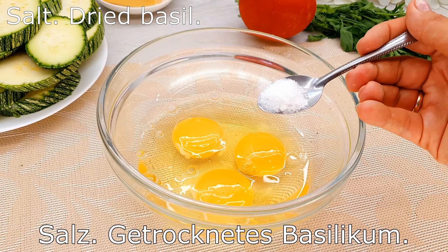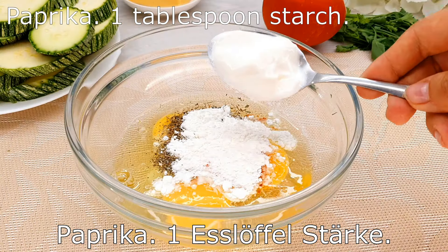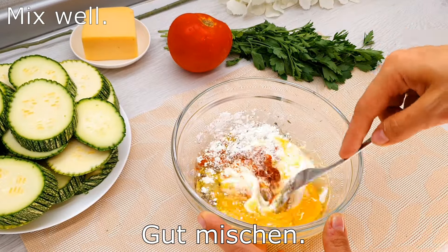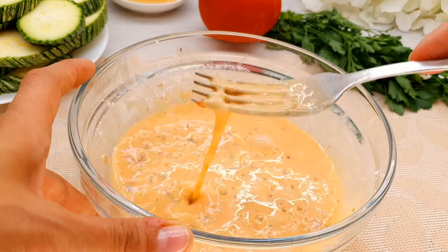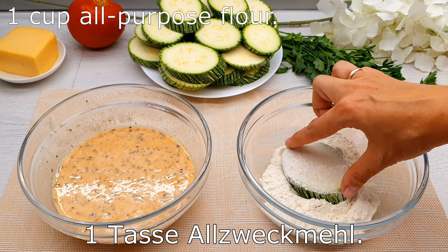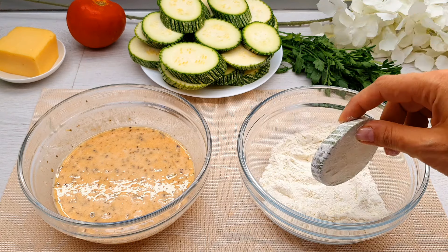I'm going to mix the beans. I'm going to add a 12-inch corn onion in the later 50 minutes. Let's get started.